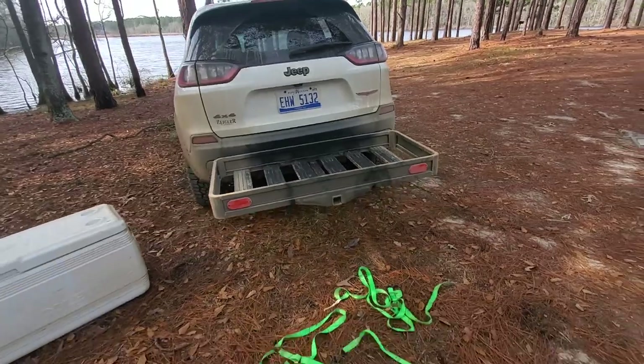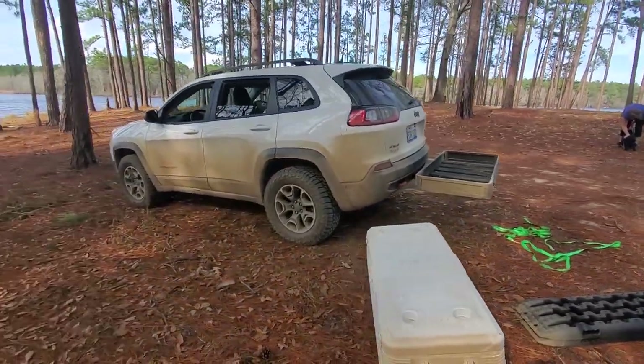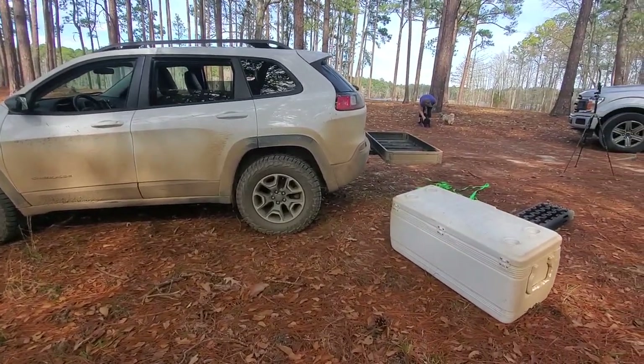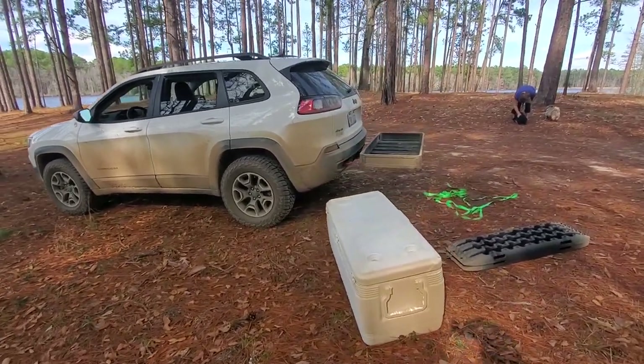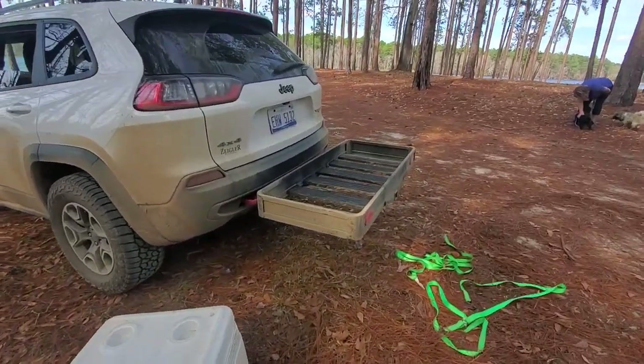I love how high up it sits — we can still use this off-road because of the height of that tray on the back being as tall as it is. I don't have to worry about dragging it or hitting it when I'm coming out of holes and ruts. Absolutely phenomenal rack — can't say enough good things about it.